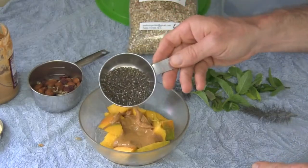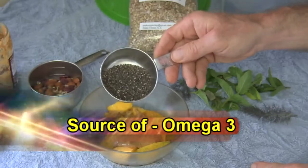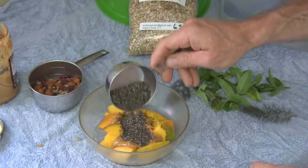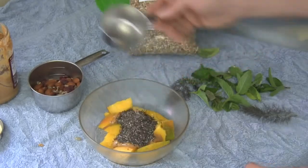Now right here I've got some chia seeds — these are a great nutritional powerhouse. Healthy fats and good energy you can get from chia seeds. And I'm going to spread that mostly on top of the peanut butter so it'll blend in when I stir it up.